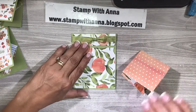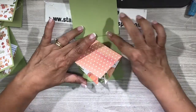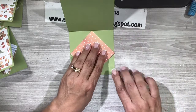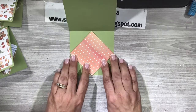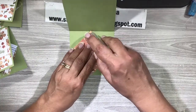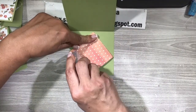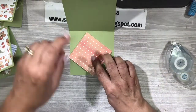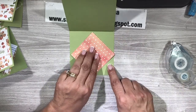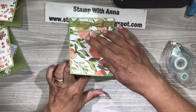Now we just have to attach that to this paper. The important thing is that you position this so that all of these points are inside your card base — it might be a speck off but that's okay. We're going to fold it and there we have it right there. We're going to put adhesive on all four sides, then position this so that it is within the edges. If you find that this side is in and this side is out, just give it a little twist. Perfect — and now we're going to bring our top flap down.